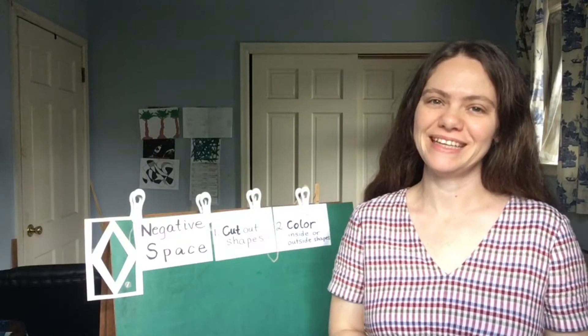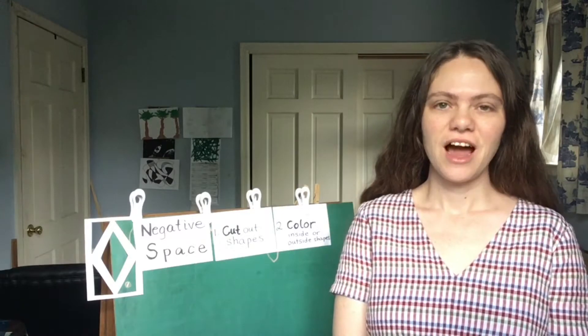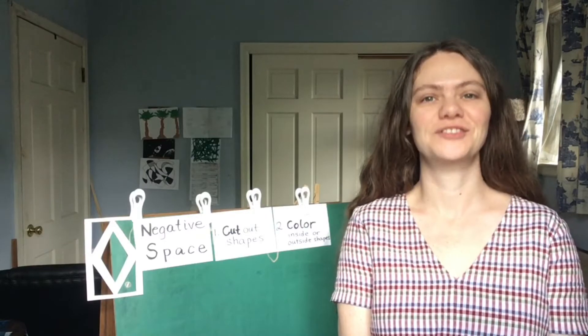Hey everyone, it's me Andrea Panzeca aka Miss Andrea. I'm a teaching artist with Kidsmart and I'm back with another Art Apart video.